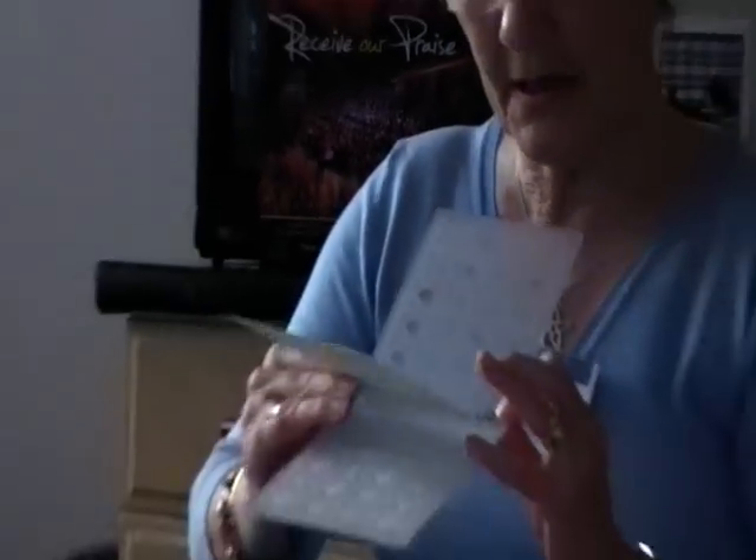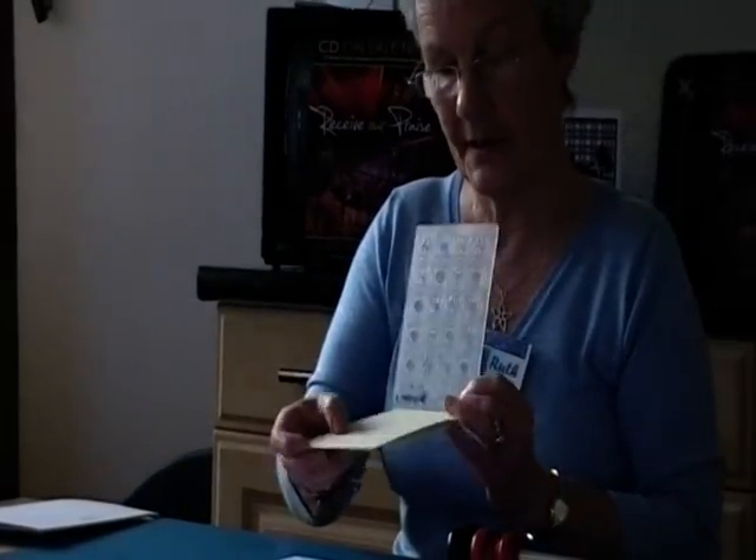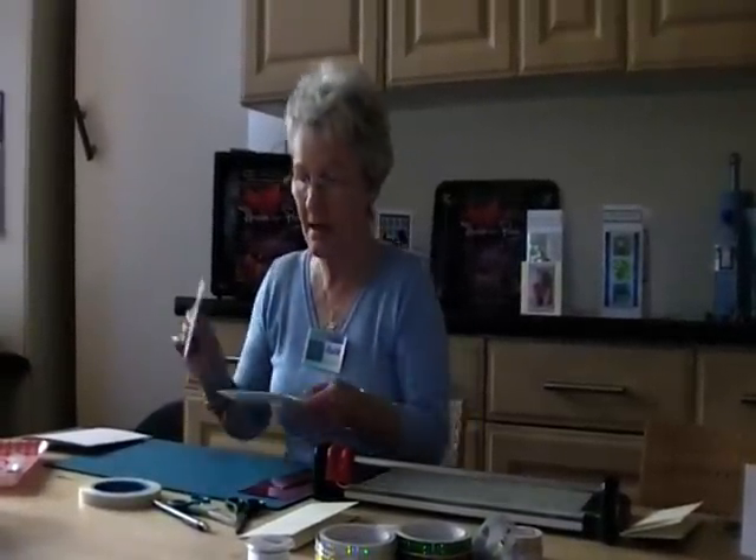You put a piece of card in, like so, and you put it through a machine. A lot of the machines now take all sorts of different folders and dies and things. And it embosses it and you end up with that.